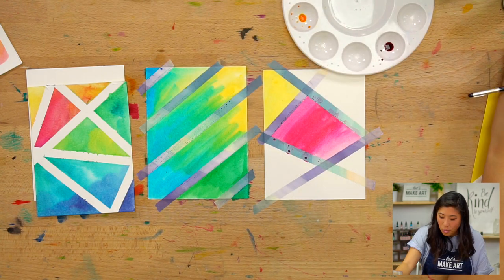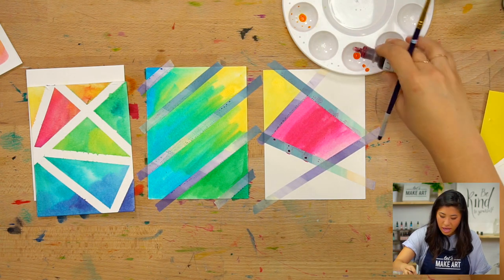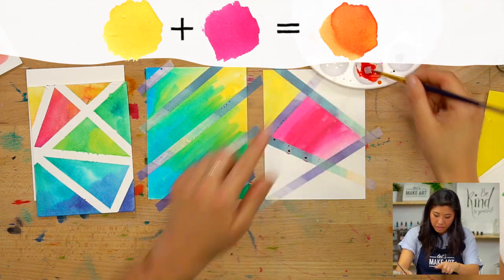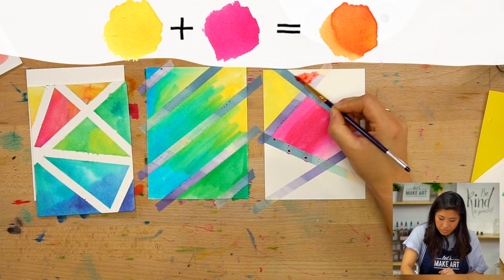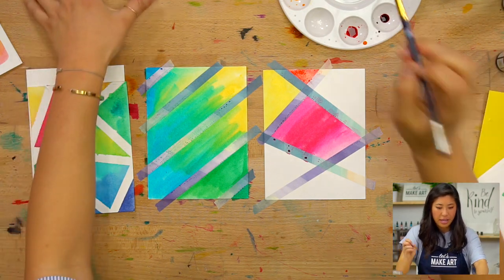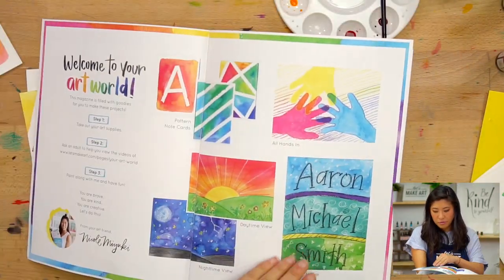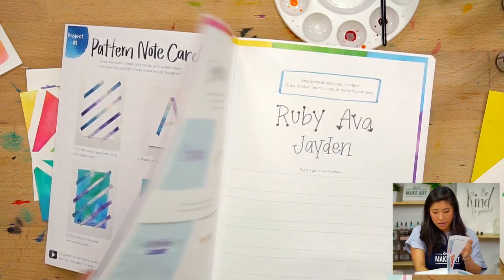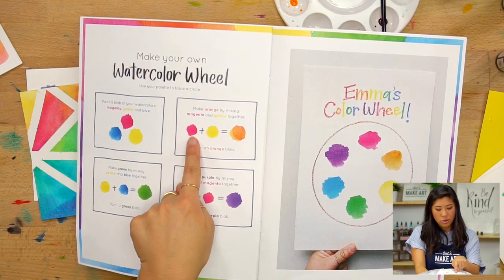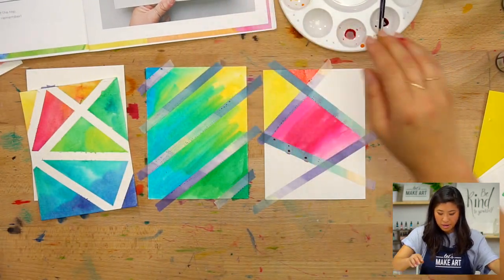Now I want to make orange — to make orange I'm going to use yellow and one drop of magenta. That made a really pretty orange. Maybe I'll do orange right here — oh, it's kind of more of a red actually, but that's a pretty color. You never know what you're going to get. If you have our zine, there is a color wheel that shows what we just did — magenta and yellow equals orange — so you have that to always reference.